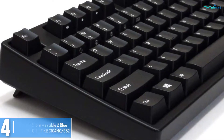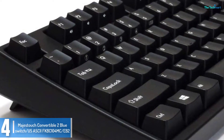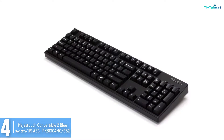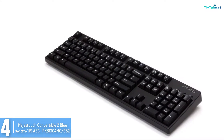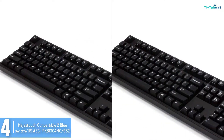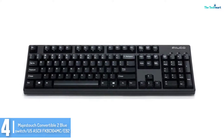Moving on at number 4, we have the Majestouch Convertible 2 Blue Switches FKBC104MC. If you are searching for a nice and long-lasting mechanical keyboard, then this is it for you. This keyboard can withstand lots of heavy typing and daily usage and does not wear out easily or quickly.